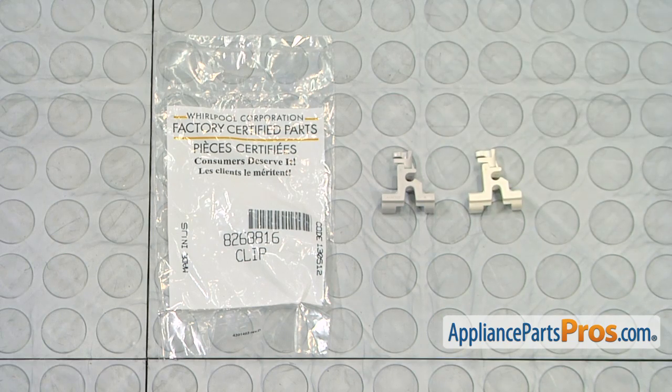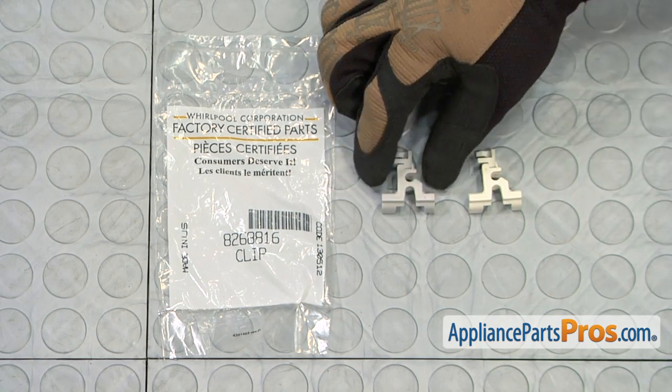Here's the old tine roll clip next to the new one. If you don't already have one, you can get it at AppliancePartsPros.com.